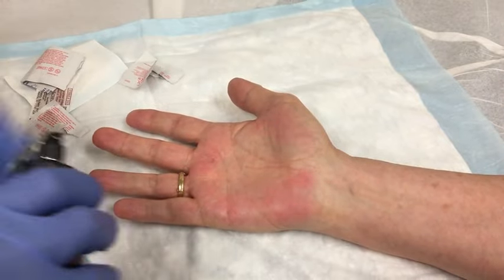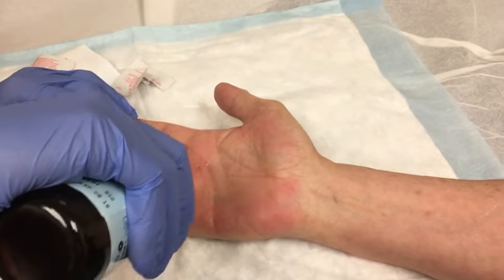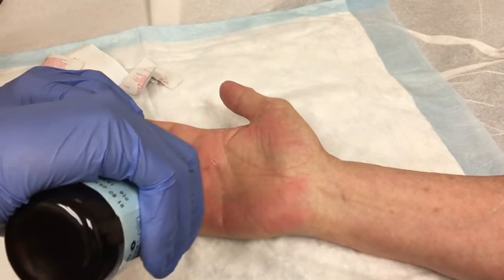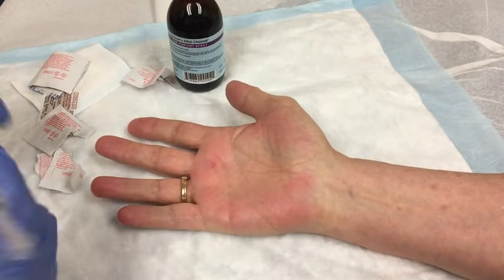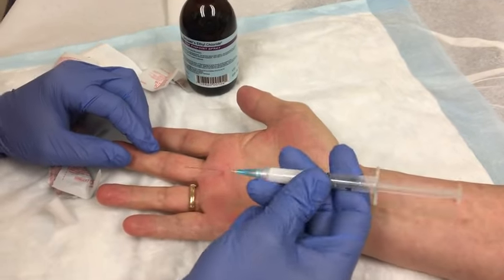So then I'll go in and spray with a little bit of ethyl chloride to dull the pinch of the needle. We're going to have a little pinch, a little pain — just bear with me. Try not to move, okay?